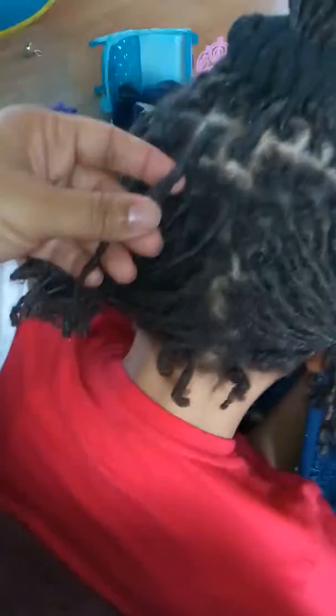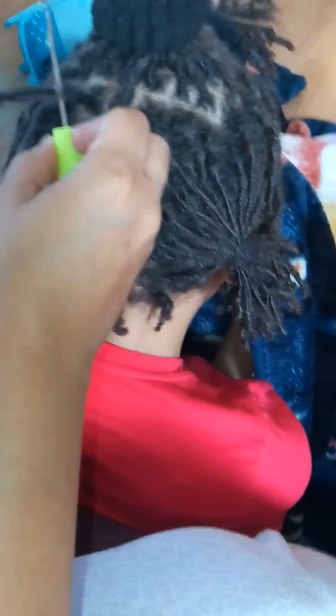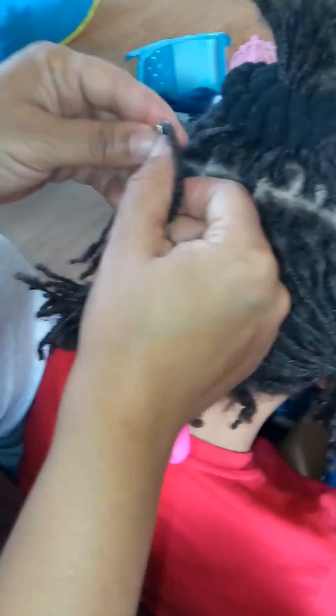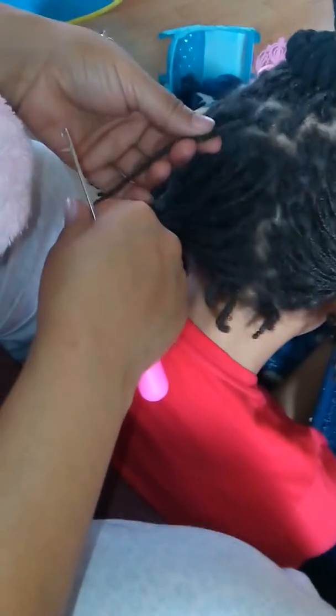So this one right here, what you're going to do is take your needle and you're going to go in like so. And now it's through the new growth that didn't get a re-tightening. So you're just going to pull it through that area real tight just like that, and now it's symmetrical with the rest of the lock.